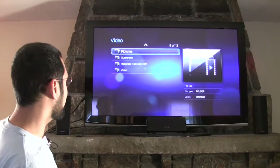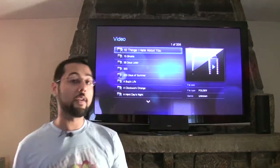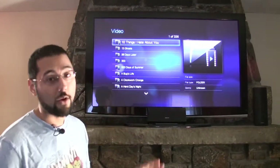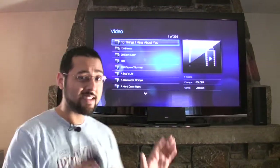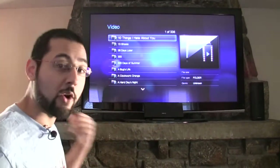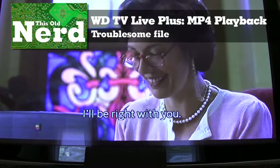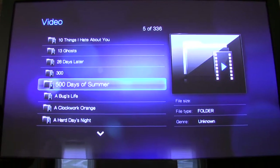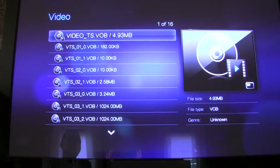Now we're at our video folder. We've tried '10 Things I Hate About You' on other front ends and had difficulty playing it back — I think it was Media Portal — because the video was encoded with Nero. Let's see how the WD TV Live Plus handles it. This thing says it supports almost every file format you can throw at it. Here's an MP4 encoded by Nero — and the video is in slow motion. So that's a fail. Let's move on to a DVD. We always use A Bug's Life as our DVD example.